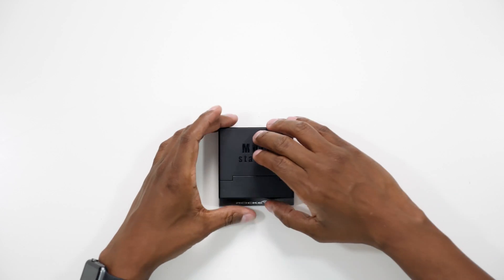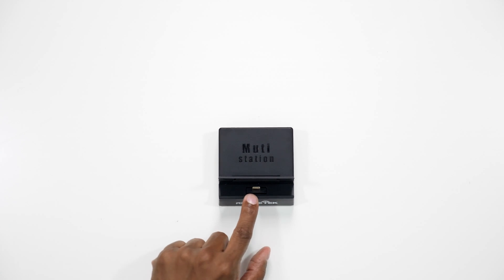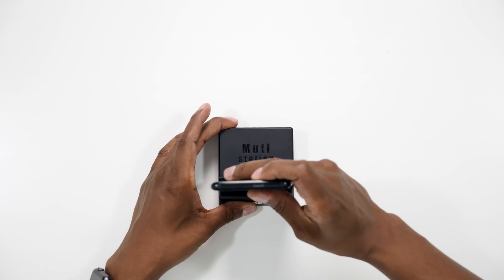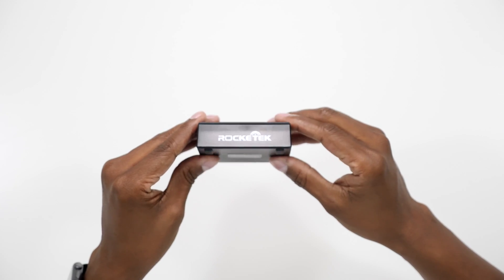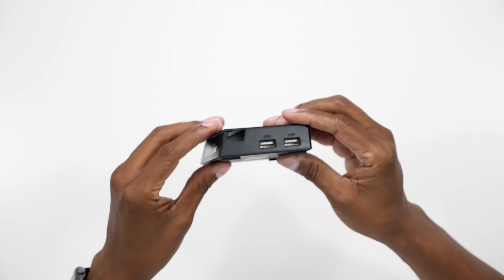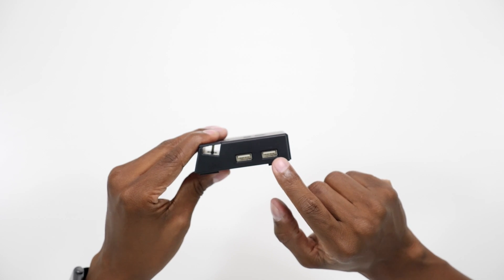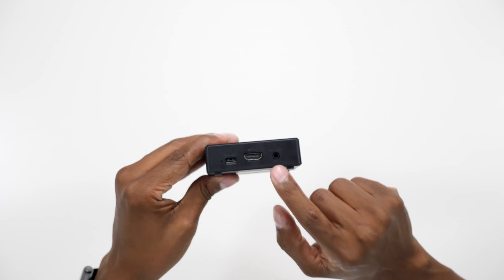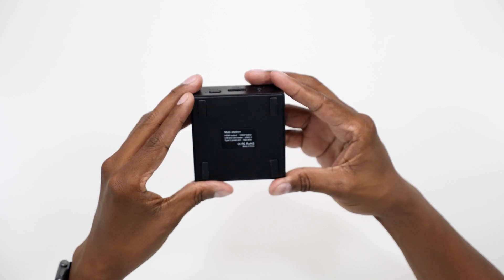Now let's take a closer look at the dock so you can see all the inputs and outputs. It has a cover that hides the USB-C connection, which is the port you'll find on the bottom of your phone. Once you snap it in place, that's what it's going to look like. I did try it with a case and it wouldn't fit properly, so you might need to take your case off for it to sit all the way down onto the USB-C connection. On the front you have a logo, on the side you have two USB 2.0 inputs, on the back you have your USB-C input, your HDMI output, and an audio output. On the bottom you'll find non-grip feet.